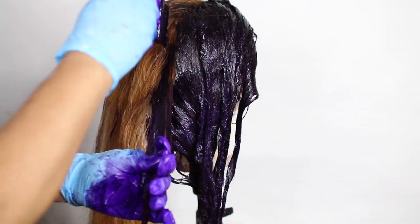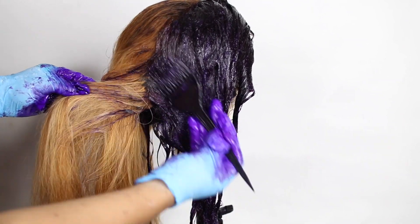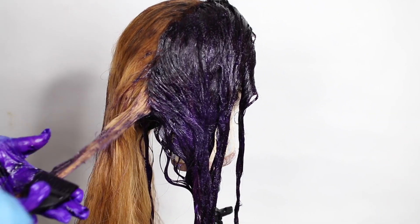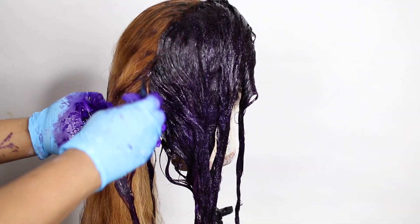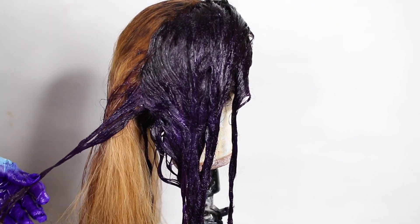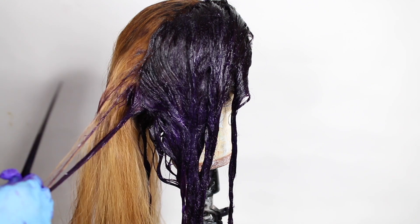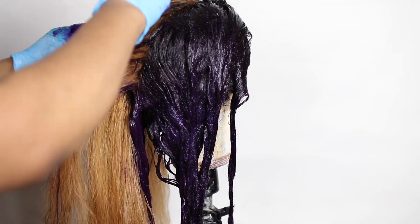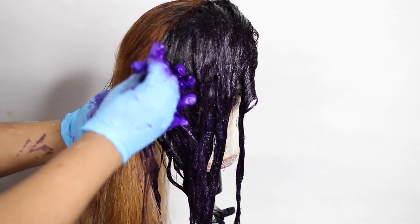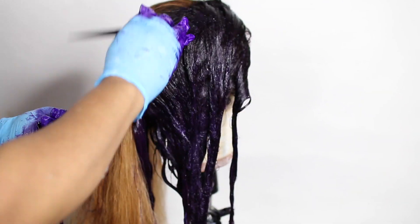I'm quite impressed — this is one of the best hairs I've bleached without any problem, even following the same process as every other tutorial. I would definitely recommend this vendor for bleaching. Another thing I really like is that the hair comes with three combs on top and one at the back, so you can part and style it however you want, just like your natural hair.